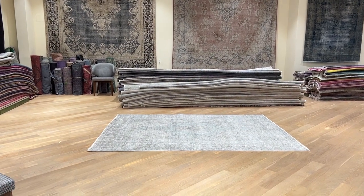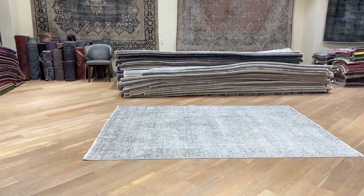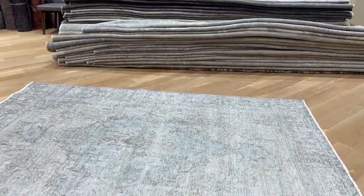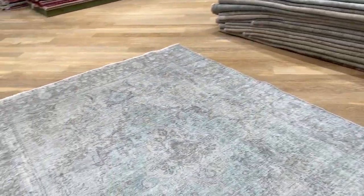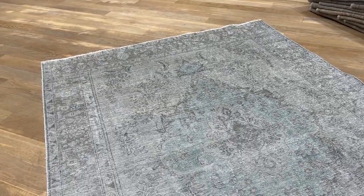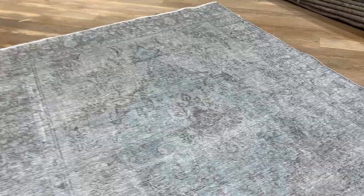This is carpet code 23993. It's a Persian handmade carpet. Some of these great carpets have a really lucky design feel about them — they come with this inner design showing in different color tones. This is one of them.